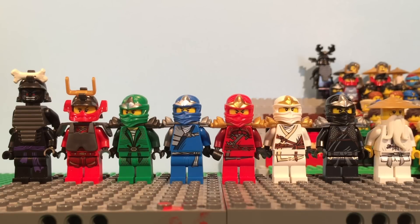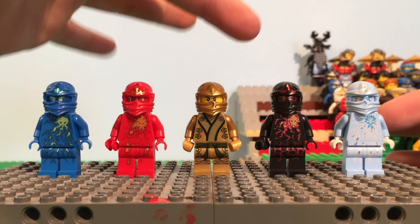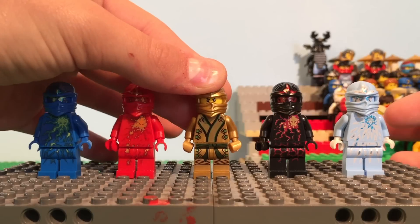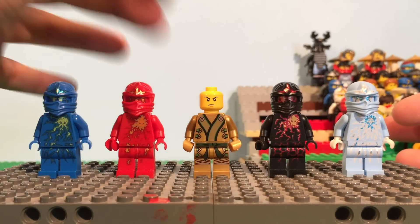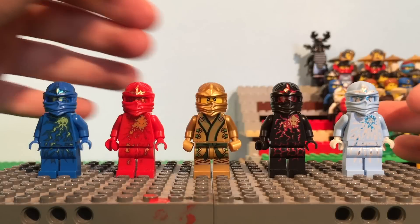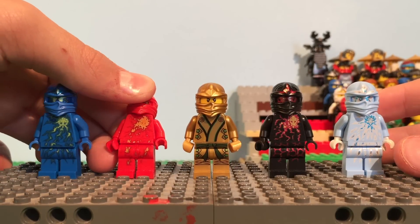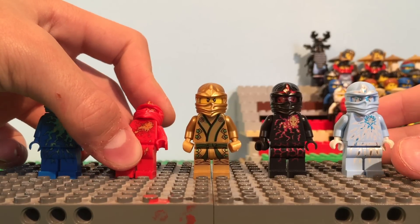Here we have the NRG wave, which is actually the ninja's true potentials. I did put Golden Lloyd here, because this is actually Lloyd's true potential, and I used his human face because that's how he appears in the show and I like it more. I don't really like the gold printed head because it doesn't even really look like Lloyd. All the ninja in this form look super cool — they're all reflective.